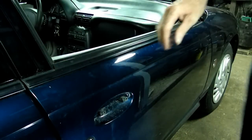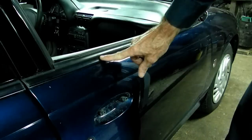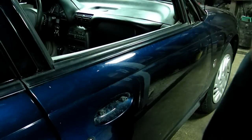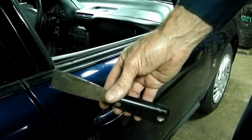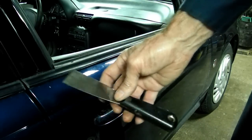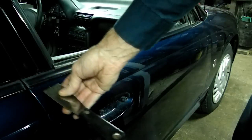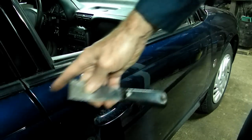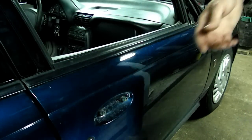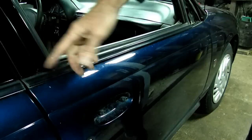Now the only thing holding the outside skin on is this strip right here on the top. To remove that, we're going to use a stiff putty knife and get just underneath the lip — not going in too far, just underneath that lip. I'm going to work from the far side first over to this side, and use my finger to hold up the end as I go.